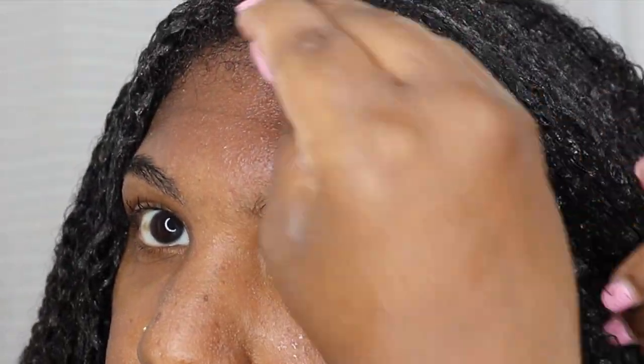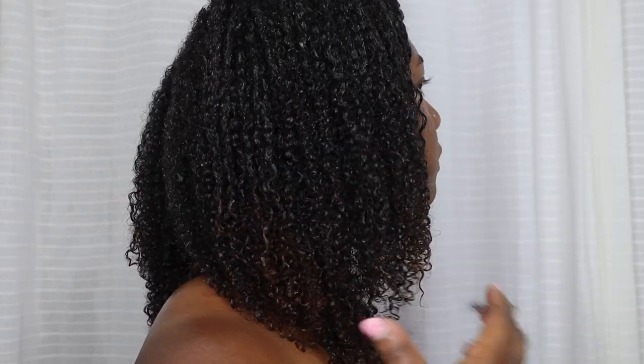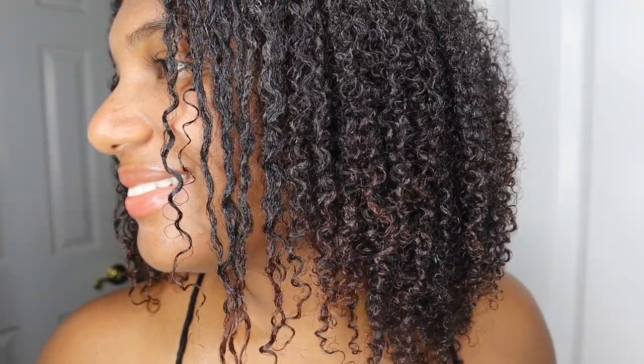I still don't know how to do my edges so I'm basically adding some curling custard and slicking them back. This is how my hair looks when it's still wet before the shrinkage sets in. My hair has come so far in the past few years since my last big chop. These are the final results after my hair has dried. I really enjoy using this combination of the Kinky Curly Come Clean shampoo, the Kinky Curly Knot Today leave-in conditioner, and the Kinky Curly Curling Custard. Whenever I use these products I don't get any flakes and my hair lasts quite a while and stays moisturized for a few days up to a week. Thank you for watching this video — I hope you enjoyed it, make sure you like, comment, and subscribe, and I'll see you in my next video, bye!